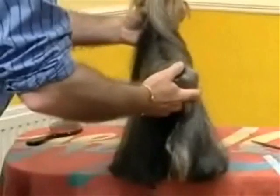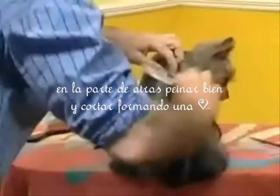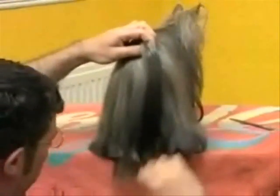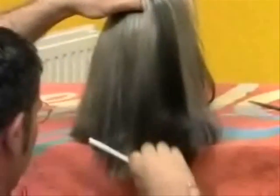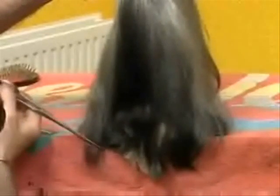Now for the back. Some people go straight across, but I'd like to give a slight downward edge to it.